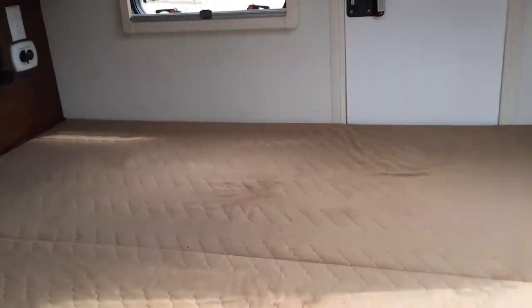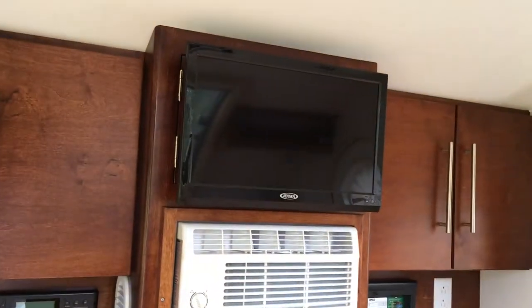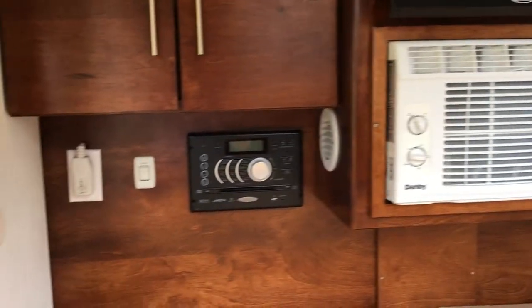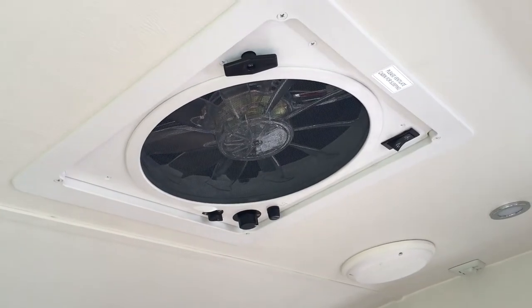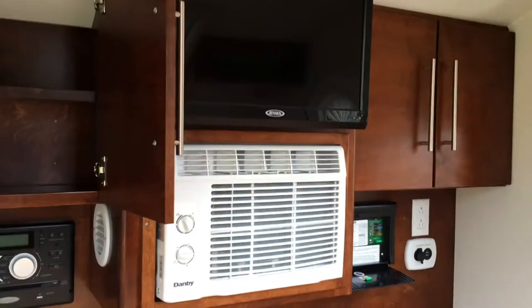We'll start here on the inside. On the inside we've got an ever-so-needed television — that's a joke, I probably won't use that one very much — an air conditioner, and a stereo with Bluetooth that includes full stereo sound. There's also an exhaust vent and the control panel. Each of these cabinets has some storage, and there's also storage behind the TV.